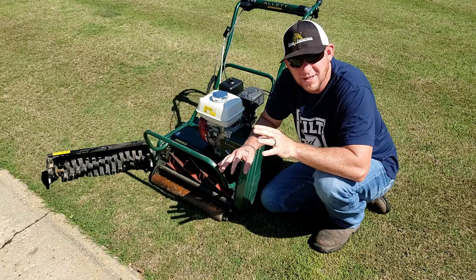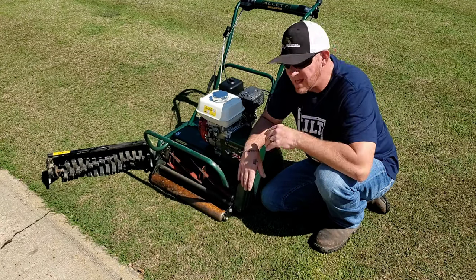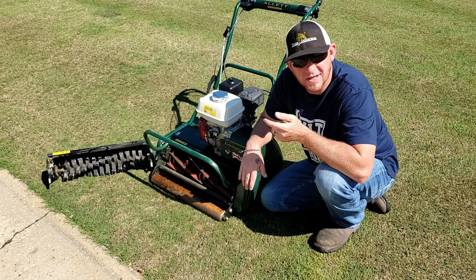The second reason I'm doing it is to kind of scuff the dirt, loosen up the surface of the soil a little bit, break a little bit of that surface tension so that our seed will have a good bed to germinate in. So let's get this changed out and get to scarifying.